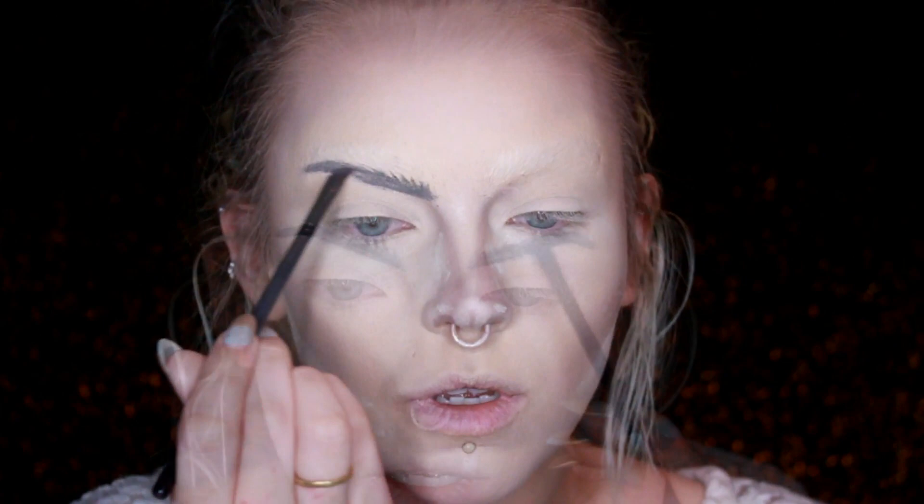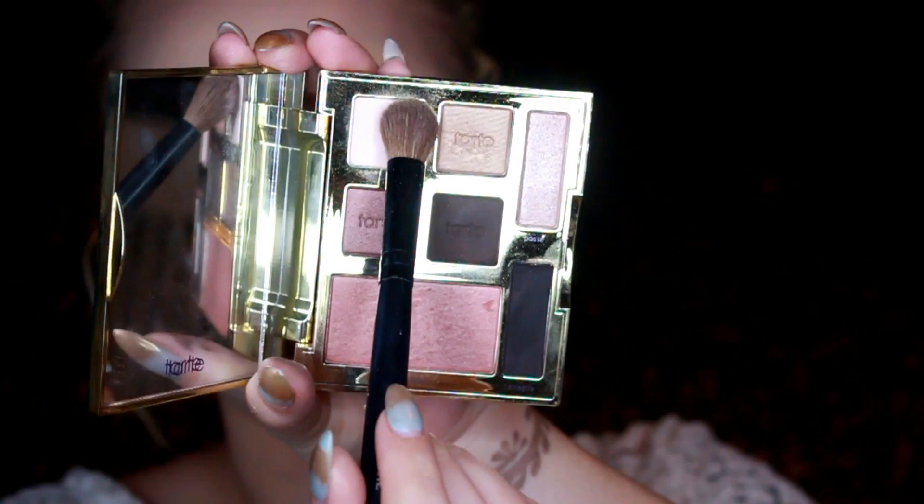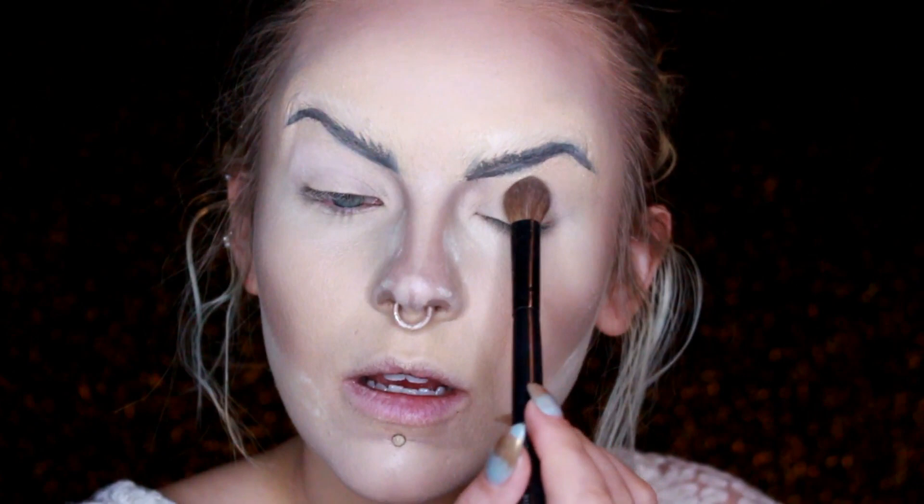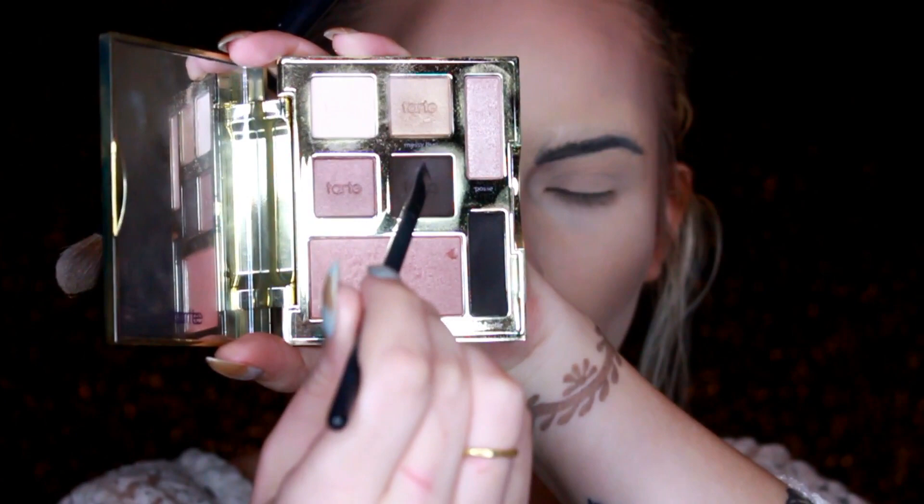I look like some kind of creature right now. Oh my god, I look so weird. I'm just taking my Happy Girls Shine Brighter palette from Tarte — I'm going to grab that white as a base. While I have this palette I'm going to grab some of this dark brown and just pop some hair strokes into the brows. They're looking a little two-dimensional.